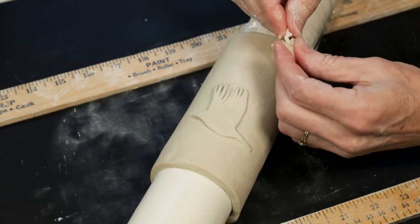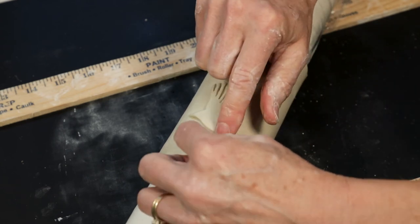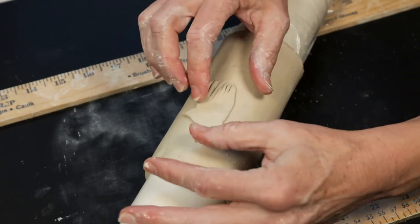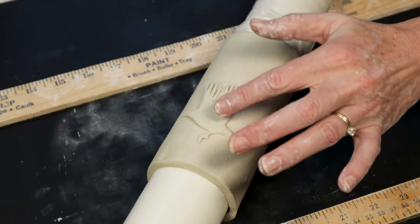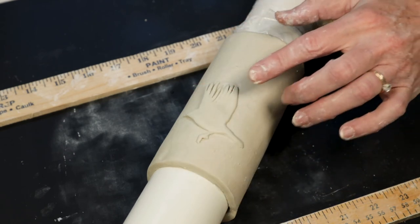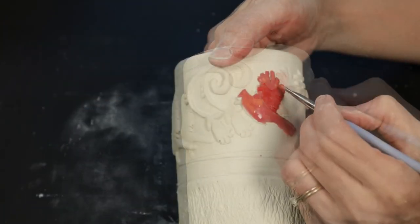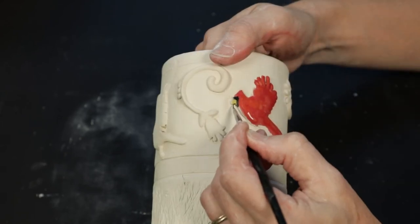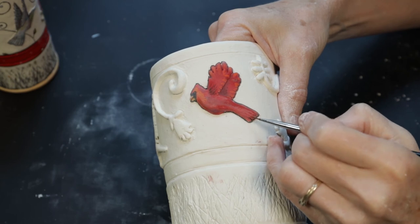Now remember the foot that I cut off before — I've gone ahead and trimmed that down as well, and now I can go ahead and attach that. Here's the finished appliqué. You can add more textures or whatever you want to do to your design. I prefer to paint mine, so I like mine not as textured. I'm going to leave mine like that and then use underglazes to paint the bird and give him a more realistic feel.